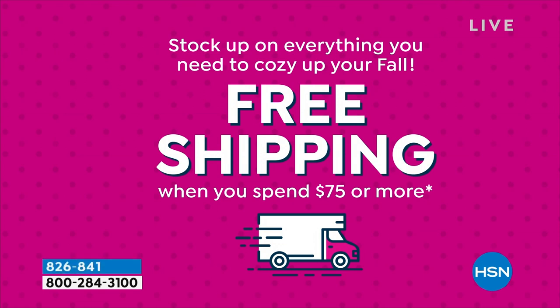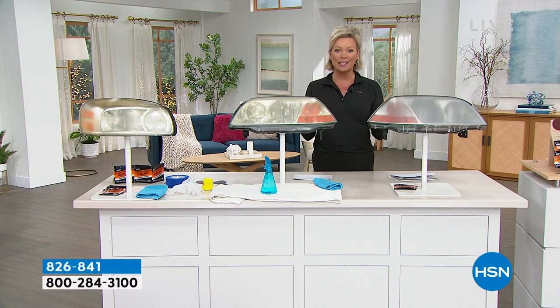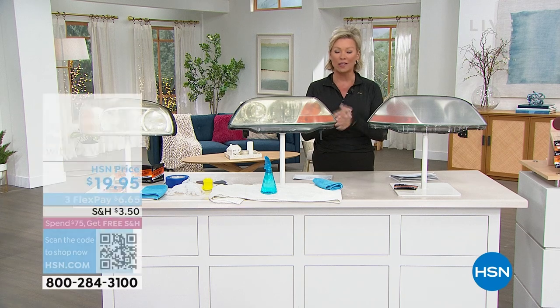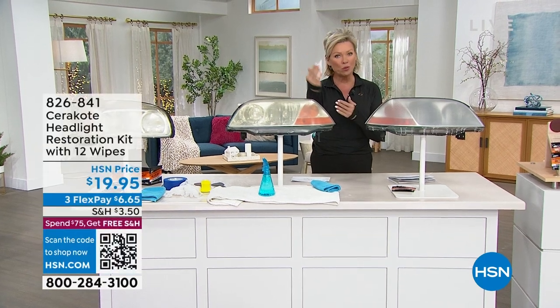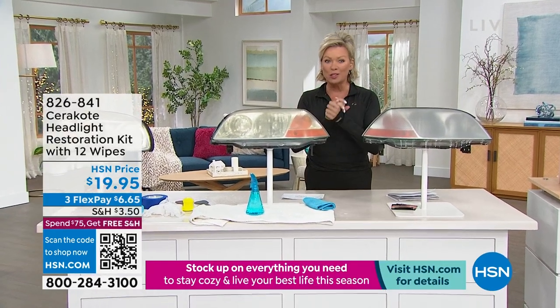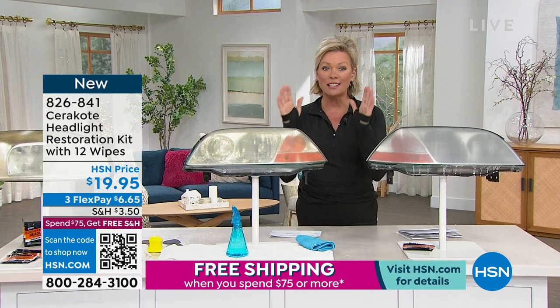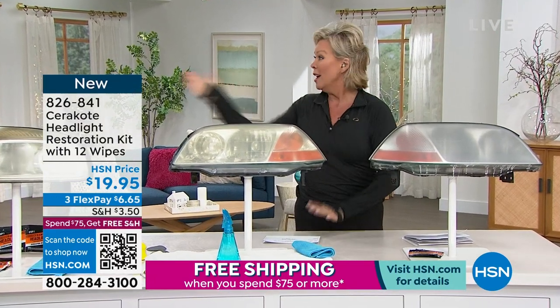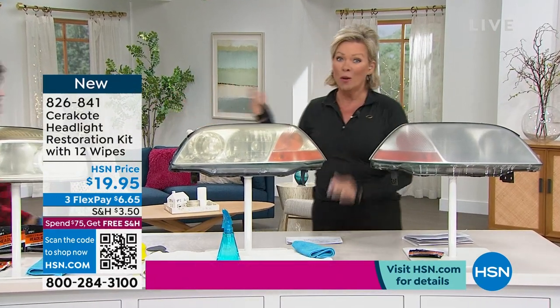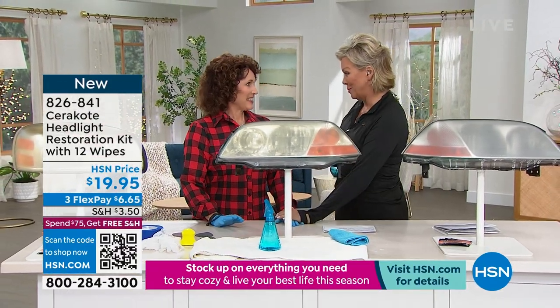With this being such an hour of great solutions to the problems we deal with in life, starting with this brand new Cerakote — this is the world leader, the number one brand when it comes to redoing headlights and restoring the yellowing and oxidation process. It's a cool process. We're going to get right to it. Linda Lide is here and we want to show you as much as we can in a very short amount of time. It was very popular this morning.